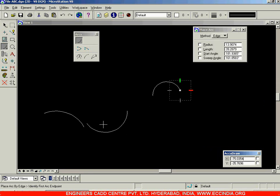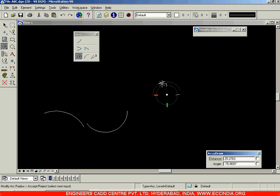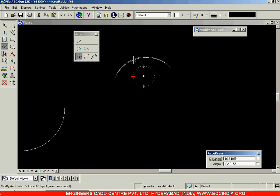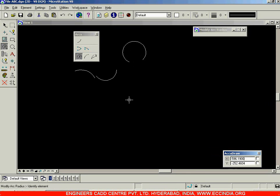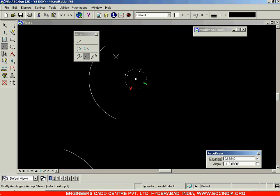To change or modify arcs there are several options: modify arc radius, modify arc angle, and modify arc axis. Select modify arc radius and click on the arc — using the same end points you can increase or decrease the radius of the arc. Right click to come out of the command. Then the next option is modify arc angle — select it, click on the arc, and the end point of the arc can be repositioned.